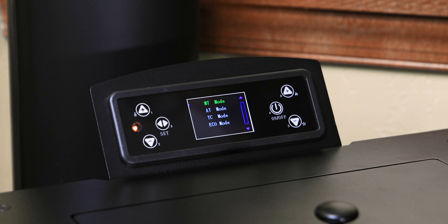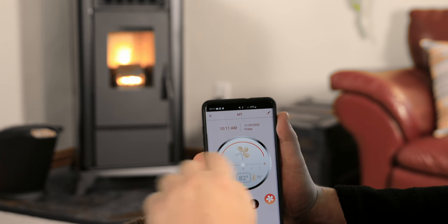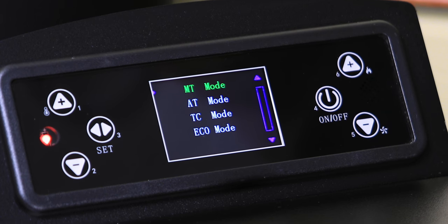Keep in mind, MT Manual mode will operate based on your flame and fan settings only. Press the blower icon to adjust the room air fan. Press the plus or minus button to change fan speeds or drag the tracing line to the setting you desire. You will be able to adjust the fan speed in all modes except for Eco.